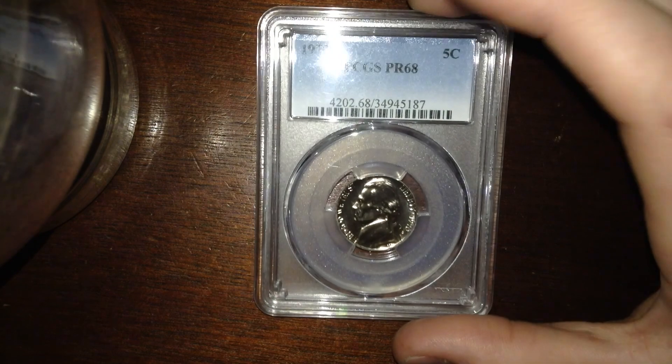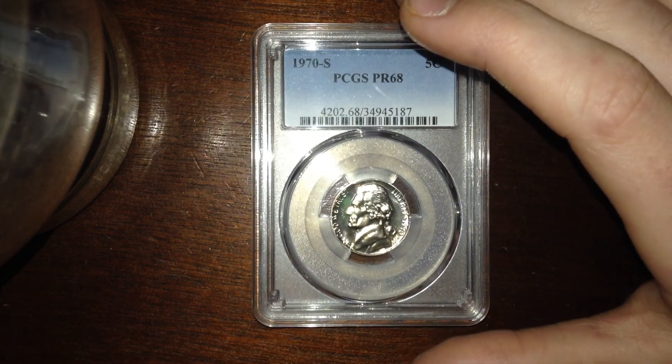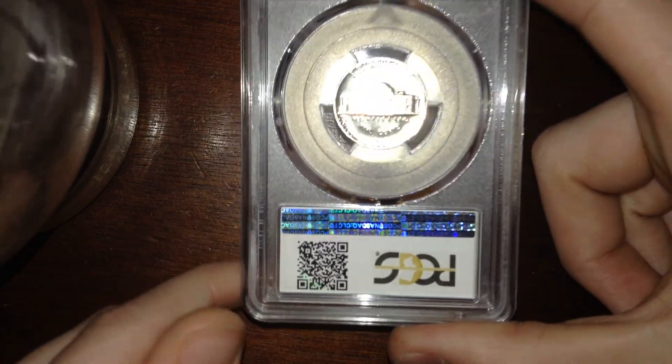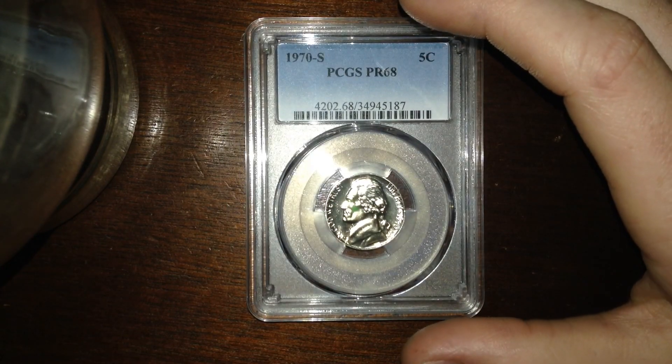I traded with Relic Digger and I got a 1970s nickel proof, Proof 68, by PCGS. This is a modern PCGS slab, as you can tell, but I thought this was cool. You guys should go check out his YouTube — he's got Instagram too.